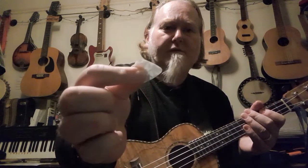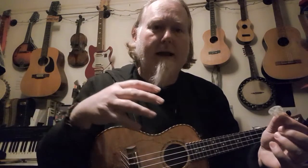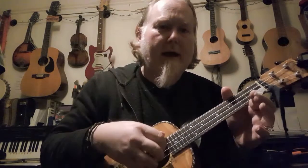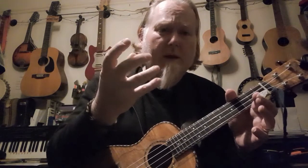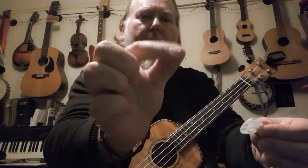Now you've all got your ukuleles in tune, let's talk about the plectrum. You should have a bag of plectrums in your class. They're optional — if you want to use your fingers, use your fingers; there's no rule that says you must use a plectrum. I tend to use one because I play with lots of people and I need to be heard. But playing with your fingers gives a much nicer sound; using a plectrum is quite harsh and loud.